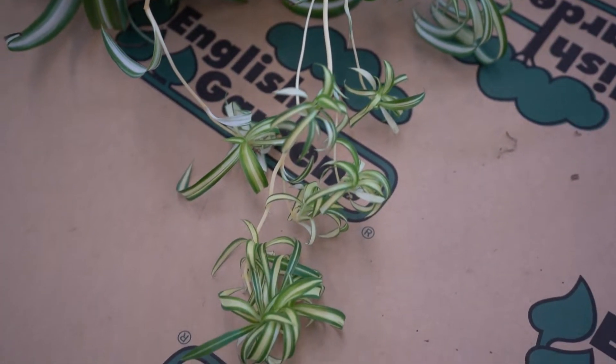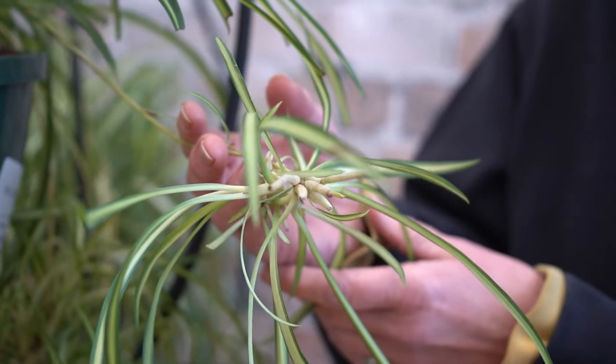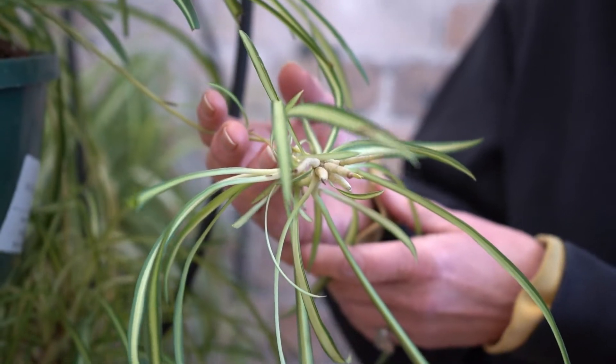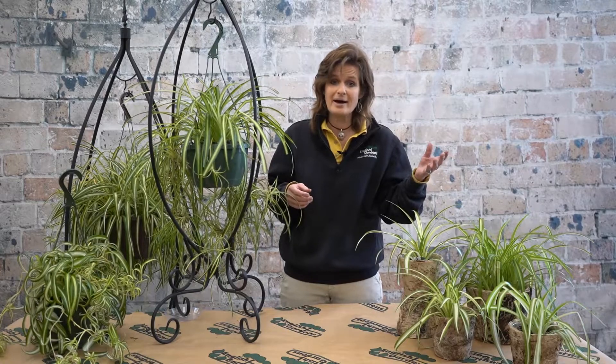You have to be patient with these babies if you want to give some away. These little nubby roots here, they need to get a little more developed, maybe two inches long. Then you can just cut them off from the stem and place them in their own pot.